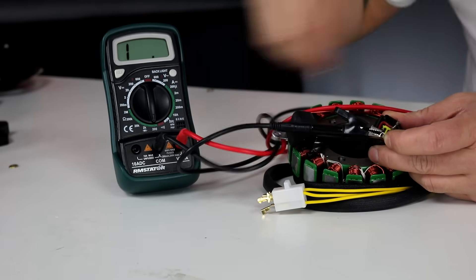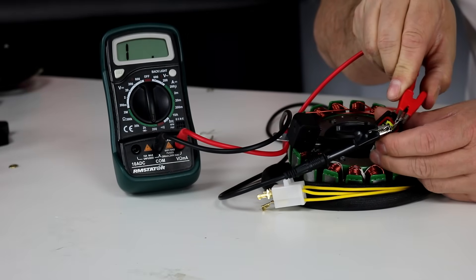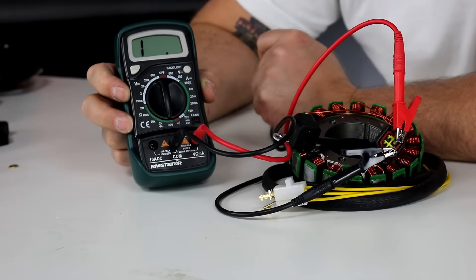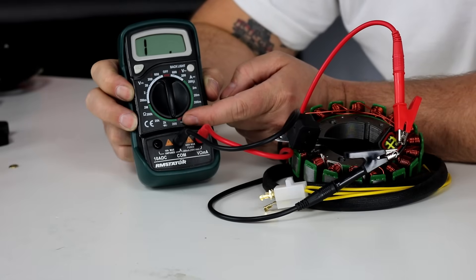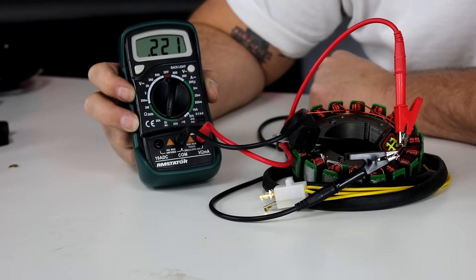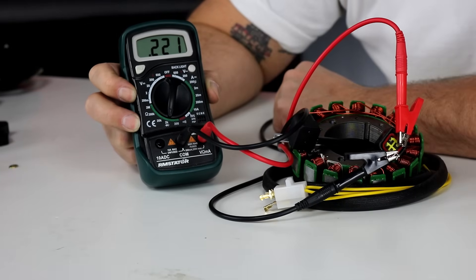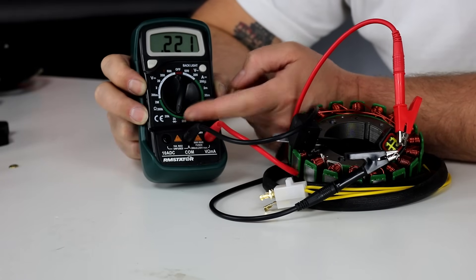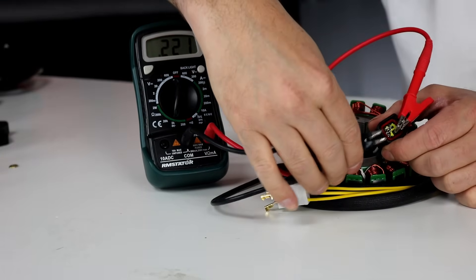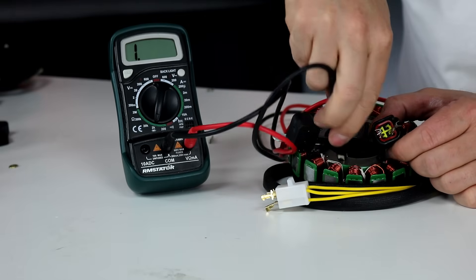Now we test the pickup coil. I looked up the specs — the pickup coil should be 220 ohms. I connect my meter to the blue and green wires. Initially it shows an open circuit — that's because my meter is set to the 200 ohm range and I'm trying to measure 220. I move it up one click to the 2k setting, which reads from 0 to 2000 ohms. Now the meter shows 221, which is perfect for a 220 ohm coil. I also check it to ground and confirm it's an open circuit. All coils on this stator test good.